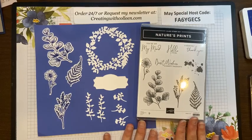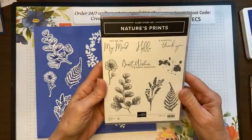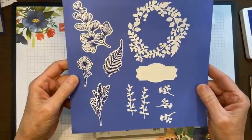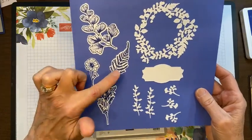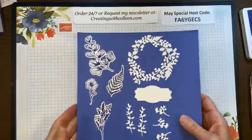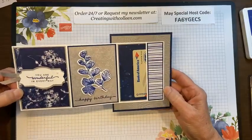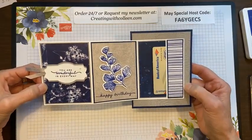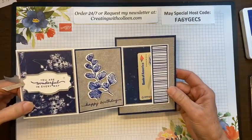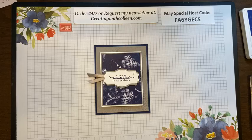Today we are going to be creating with the Nature's Prints bundle — this beautiful bundle here. It is a gorgeous stamp set with beautiful dies that go along with it. These are the stamped images you can cut with the die, plus pieces, a label, and this gorgeous wreath. I'm going to show you how to make this gift card holder that pulls out like this. I chose it because I think it could be masculine or feminine — great colors: gray granite, starry sky, and night of navy.